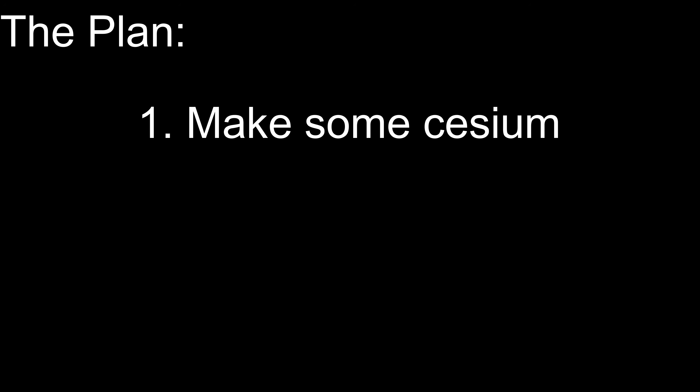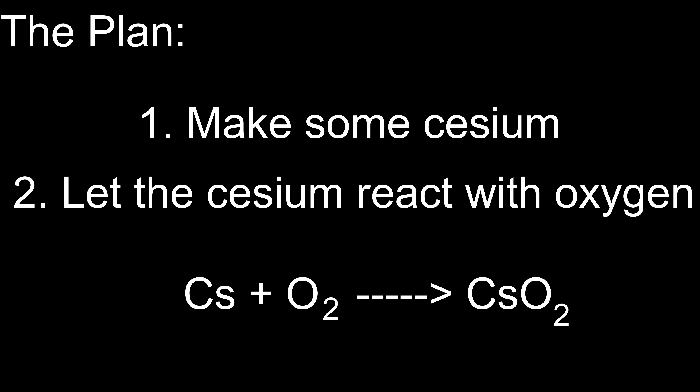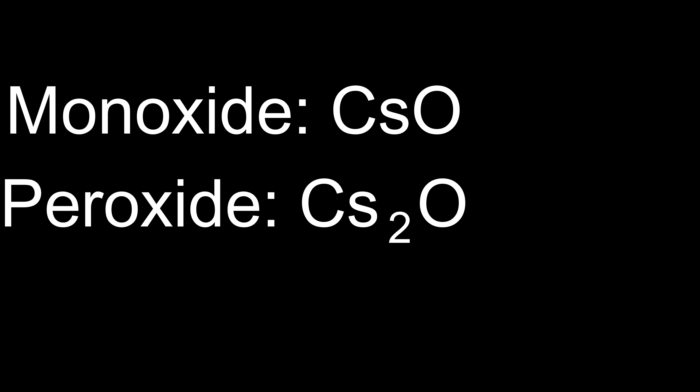Let's talk about the plan. First, I have to make some cesium by reducing cesium chloride with lithium. It's the same process I've used in my other videos. And in the second step, I have to let the cesium react with oxygen to form cesium superoxide. The challenge here is to only produce the superoxide. We don't want any monoxide, peroxide or any of the other oxides that cesium can form.